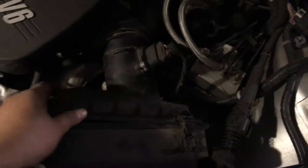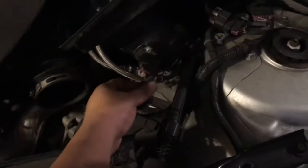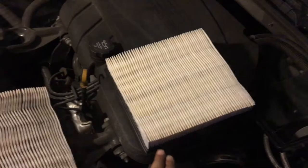Loosen it up, flip it, and wiggle the hose out — you might need two hands for this. With the hose out of the way, you just lift this part off. Be careful with the wires for the mass flow air sensor, and then you remove the filter.